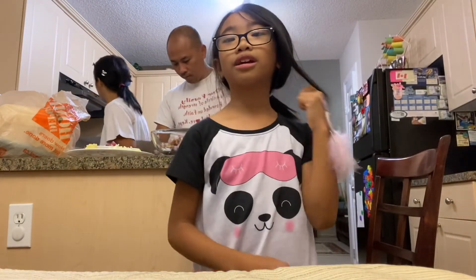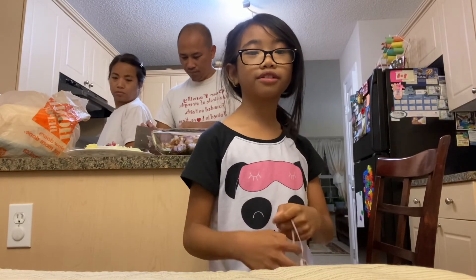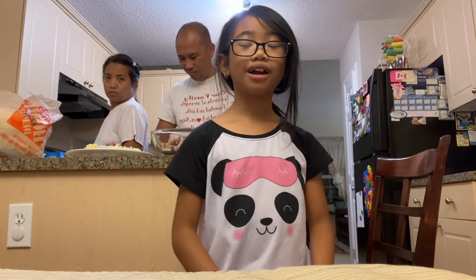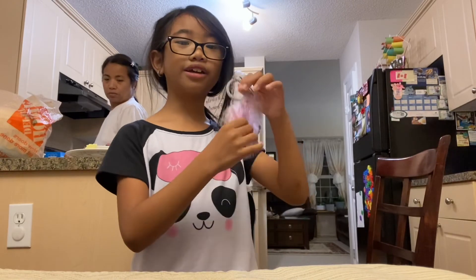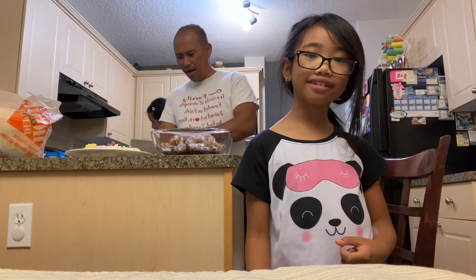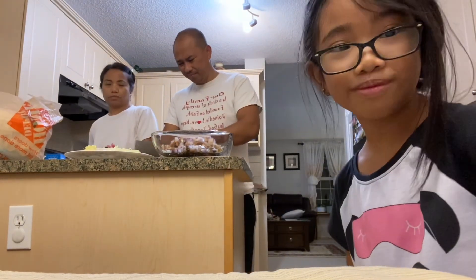And guys, I forgot — if you saw this in the video, I hope you know it was here in the kitchen, hidden somewhere. I'm joking! I hope you enjoyed this video. Bye guys! Bye! Hope you like and subscribe!